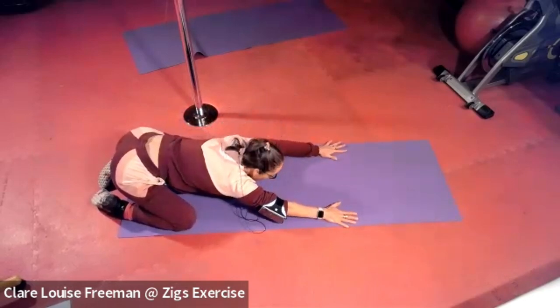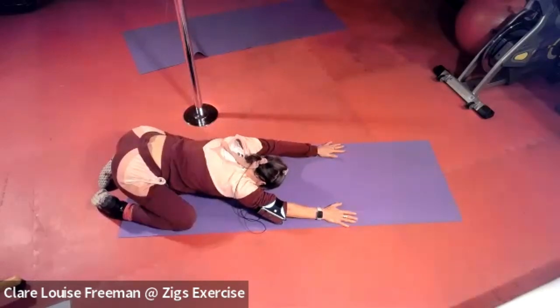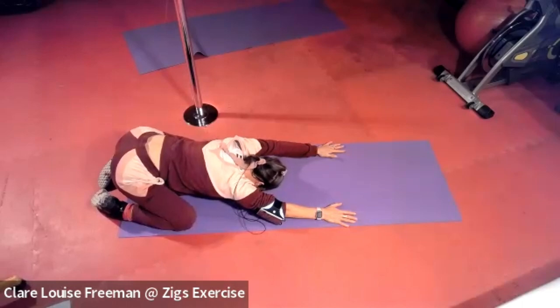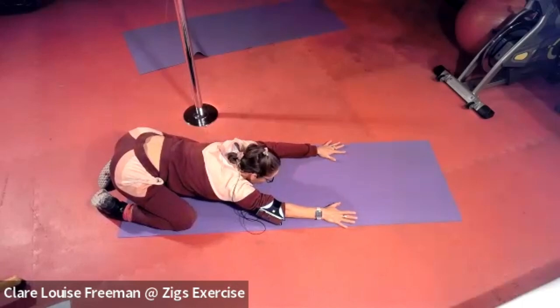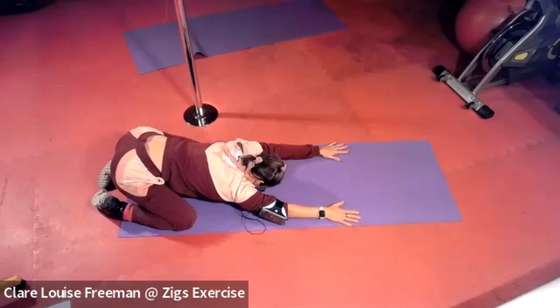Take a sit back into child's pose — opening the knees, lengthening the arms, and allowing the forehead to rest down. Breathing deeply, applying pressure with the hands against the floor, wriggling the fingers forward slightly and pressing the palms down. Breathing deeply.